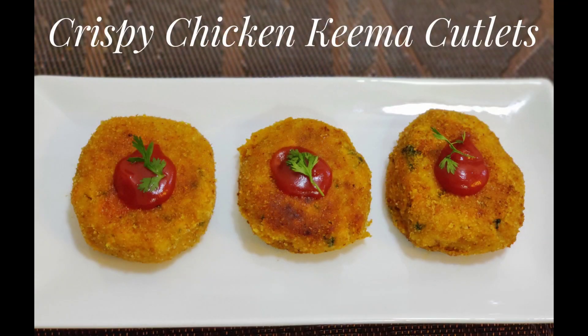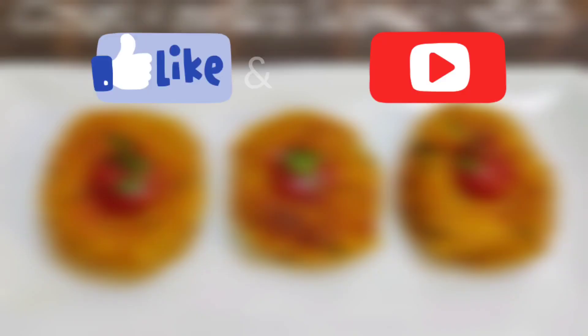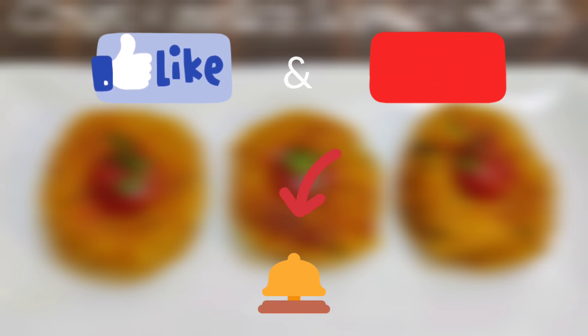Serve these hot with some ketchup or some sweet chili sauce. I hope you liked this video — do try this recipe! Don't forget to subscribe to the channel and press the bell icon for notifications.